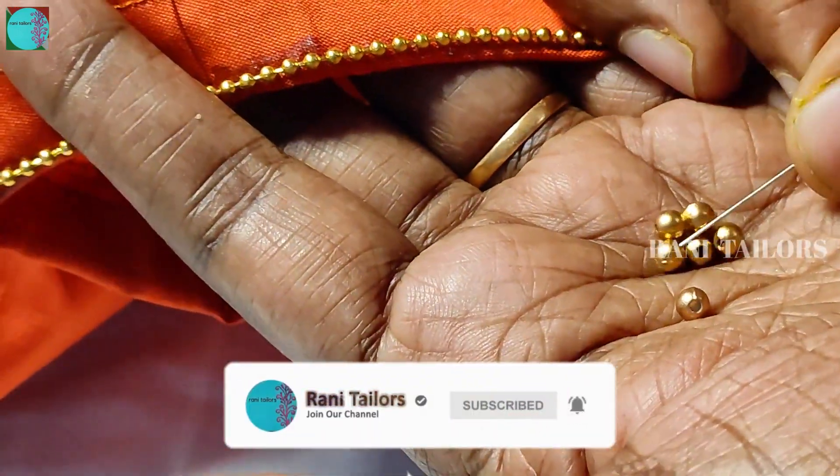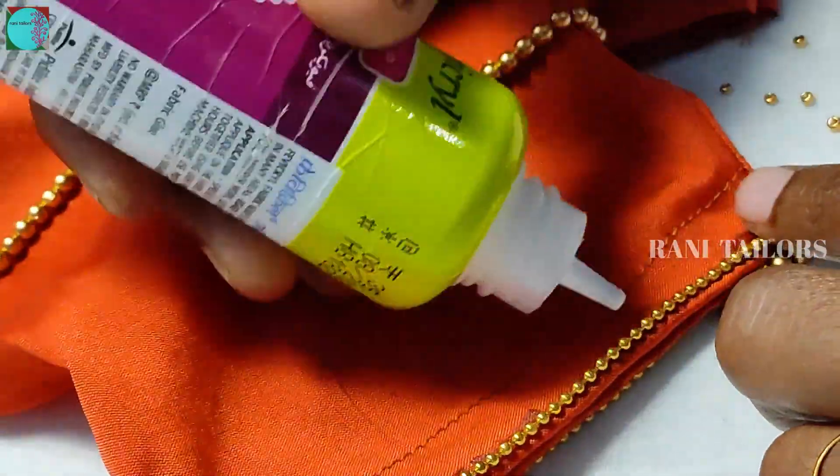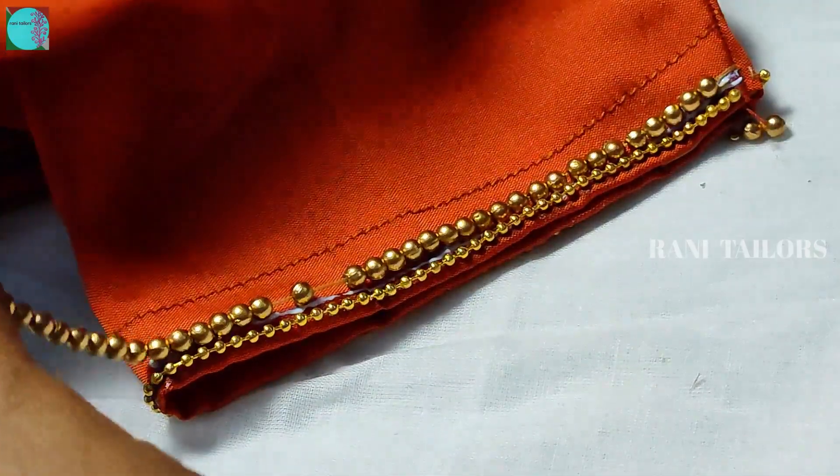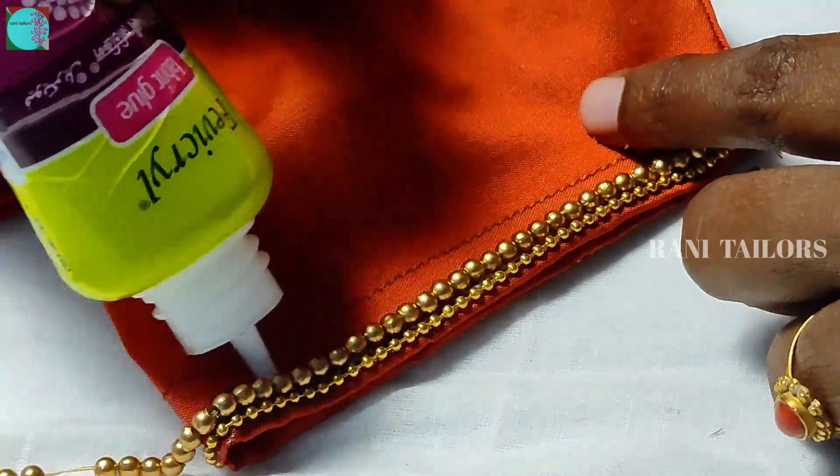First line: polychain beads, then number 5 andic beads.